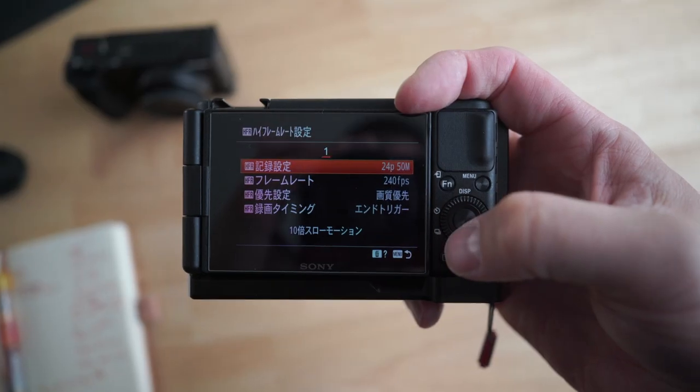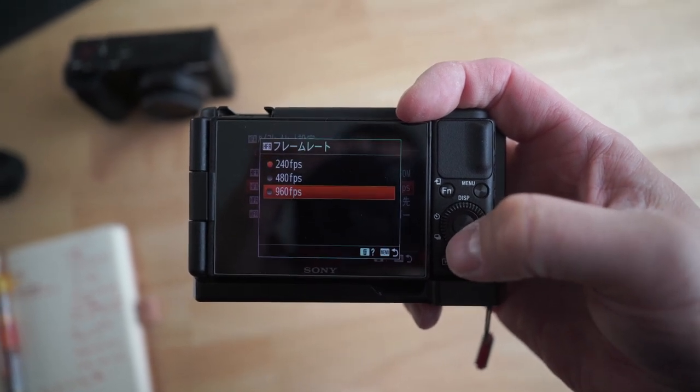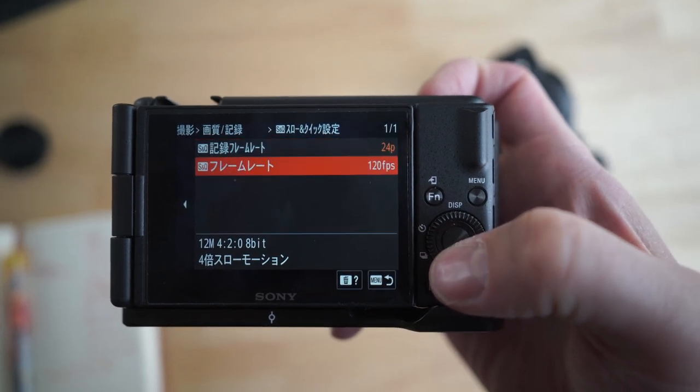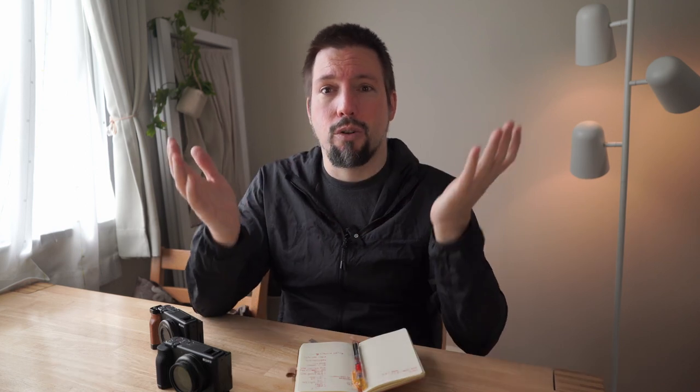The biggest bummer for me personally is that they eliminated the great slow-motion capabilities the ZV-1 had. I don't even know why, since they seem to have most of the same internals. If anyone knows, please let me know in the comments. I would have preferred to keep that slow motion, and I'd be much more inclined to keep the ZV-1F if it had that as well.